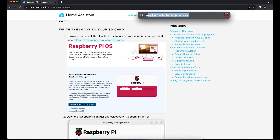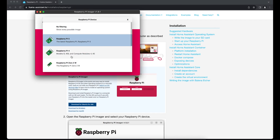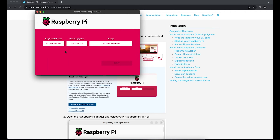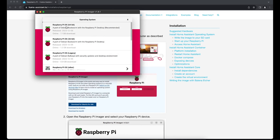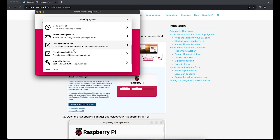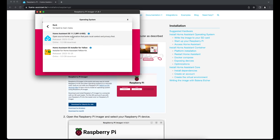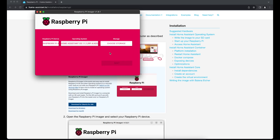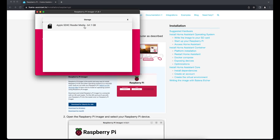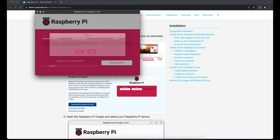I already have the Raspberry Pi Imager installed on my computer. I can now choose a device — we have Raspberry Pi 4s. Unfortunately Home Assistant does not support Raspberry Pi 5 yet, so we use Raspberry Pi 4. Instead of taking one of the standard Raspberry Pi OS versions, if you scroll down there is 'Other Specific Purpose OS' and one of them says 'Home Assistant and Home Automation', and in there we have Home Assistant. We can select that one directly. Now we can choose storage — I already connected a 60 gigabyte SD card to my computer and I want to install this.